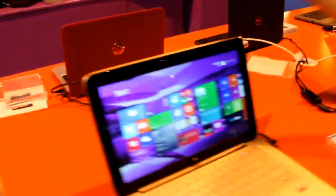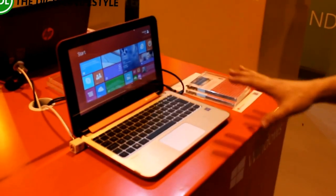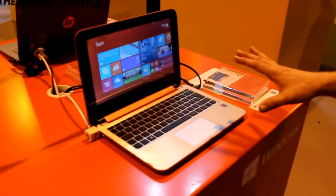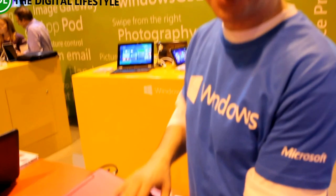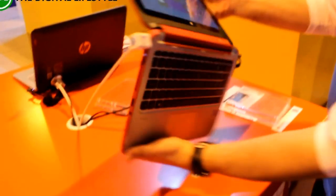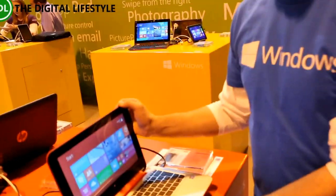This is a brand new machine from HP — very, very affordable. I think this starts at £349 for the 11 inch, also available as a 13 inch. A really good kind of family device with a lovely rubberized red feel to it, and again it has the ability to fold all the way back. At £349, these are becoming killer devices.